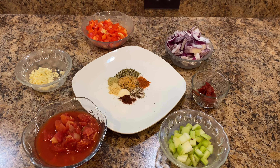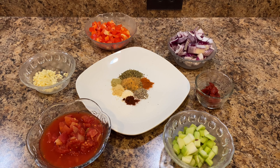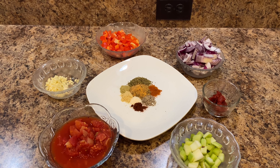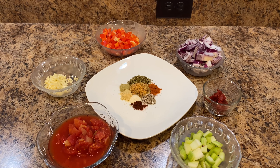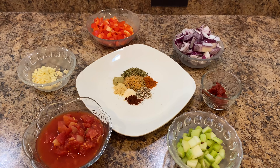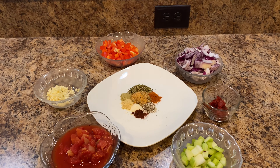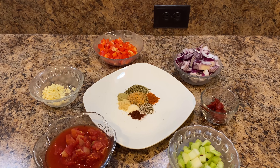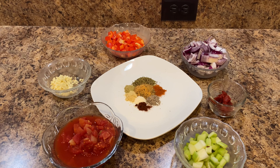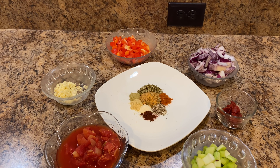For our jambalaya, you're going to need a chopped red bell pepper, one large chopped onion — we're using red onion because that's what we had on hand — two stalks of chopped celery, a can of diced tomatoes, and garlic. The recipe calls for three cloves, but around our house you always go more, so we're using about five. One tablespoon of tomato paste. The spice mixture is one half teaspoon of thyme, two teaspoons of oregano, one tablespoon of Cajun seasoning, one half teaspoon of cayenne pepper, one half teaspoon of black pepper, one half teaspoon of onion powder, and one half teaspoon of onion salt.